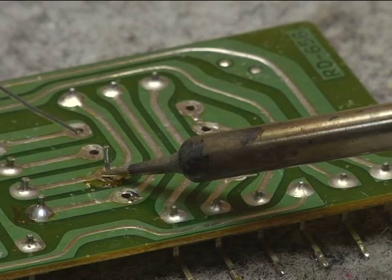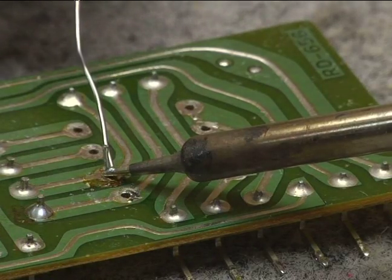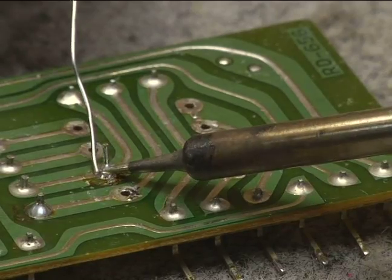Now, just to start the heat conduction, I will tap it with a little touch of solder. And now I will go around the back side and start building up solder.